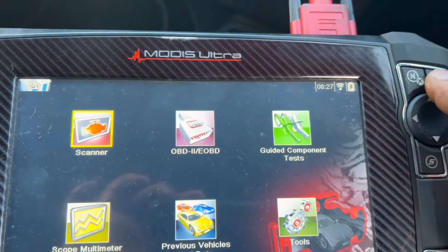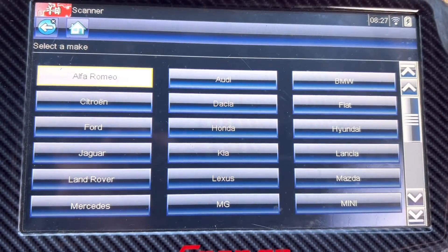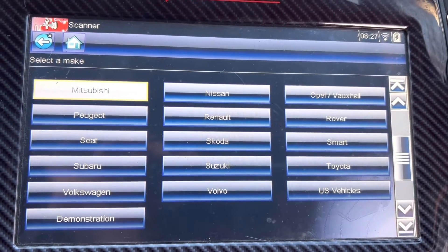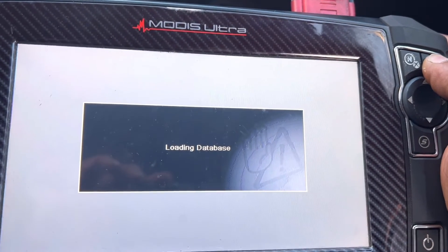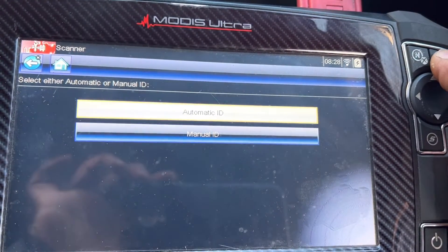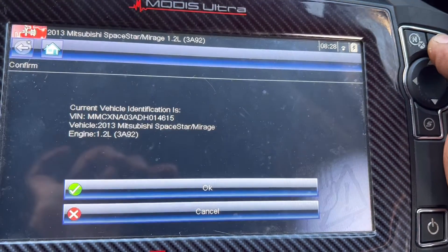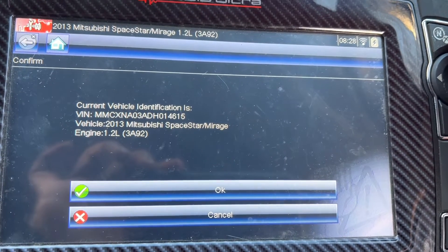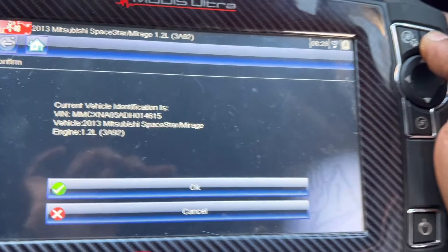Now let's go to the scanner. Select Mitsubishi, press yes. Automatic ID. 1.2, 2013 — Mitsubishi Mirage. Press OK.